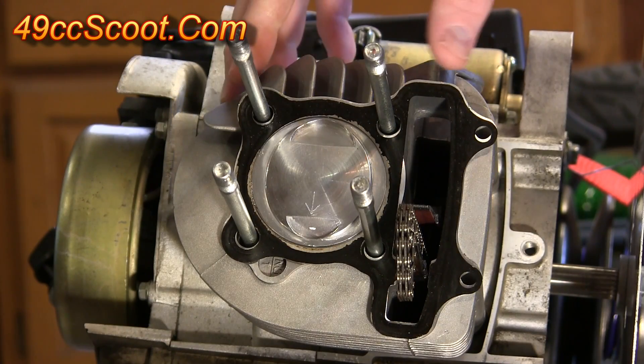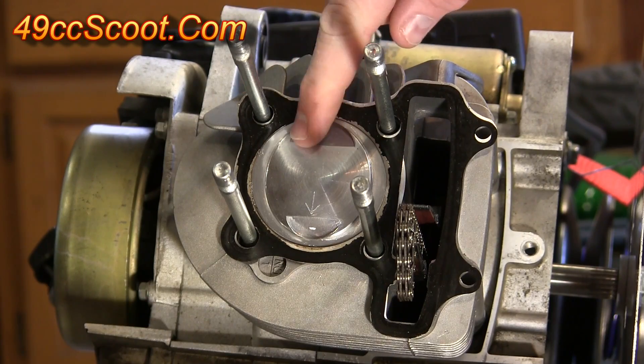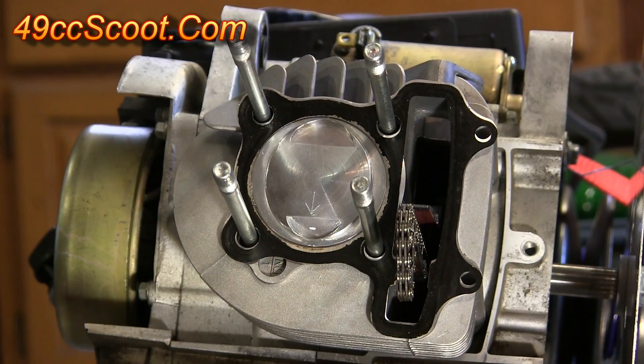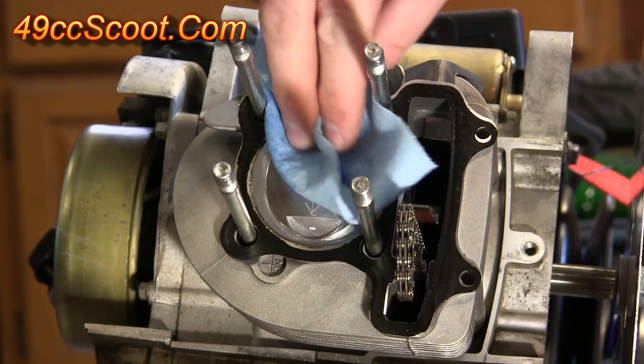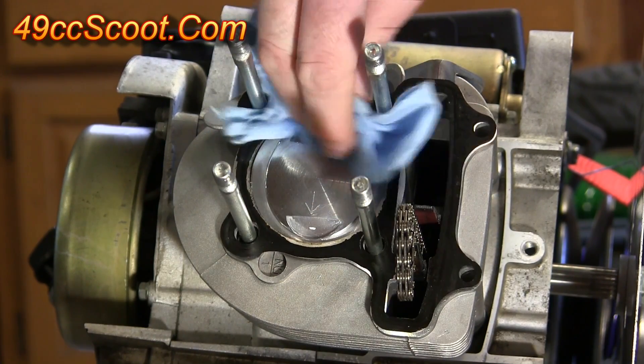To check piston valve clearance using clay, you will need to have the cylinder head off so that you can see the piston. The piston needs to be clean, so just spray a little bit of brake parts cleaner onto a rag and then wipe off the crown of the piston before you start.